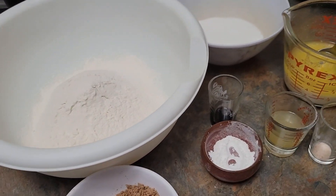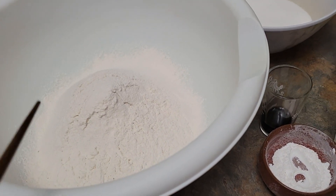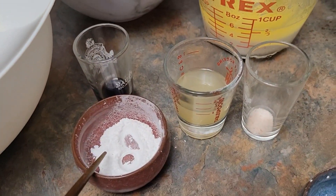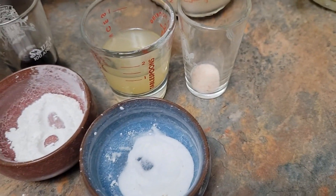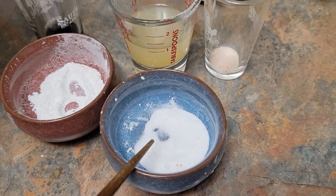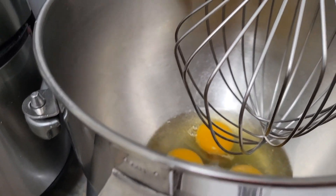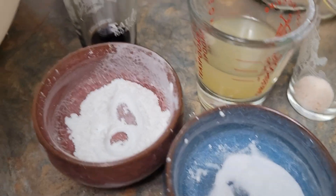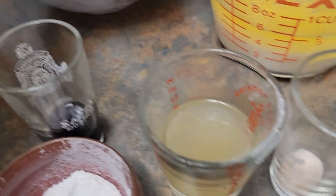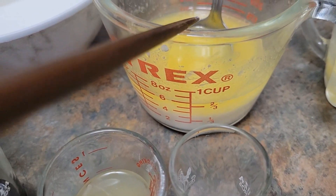Hello everyone, welcome back to my channel. Today we are going to make blueberry muffins. I have here two cups of all-purpose flour, one and a half teaspoons of baking powder, one and a quarter teaspoon of salt, one teaspoon of baking soda, three eggs, one cup of granulated sugar, one teaspoon of vanilla extract, and one teaspoon of lemon juice — fresh lemon juice.